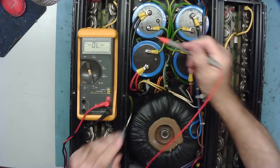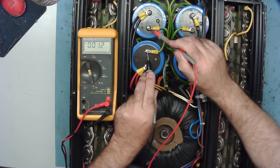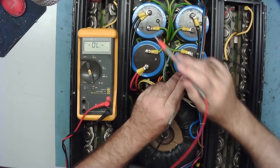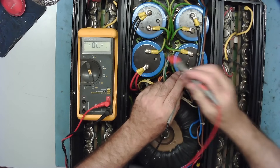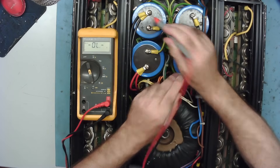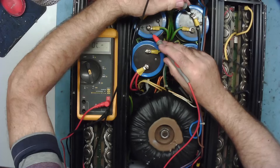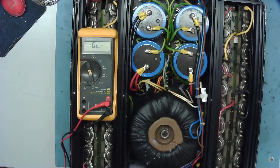I'm pretty much assuming both ends of these capacitors are connected together — and yes, checking with the meter that looks like it is. Let's check there are no short circuits on the supply rails. You can see the capacitors charging up on the meter, so there are no short circuits — that's nice to see.